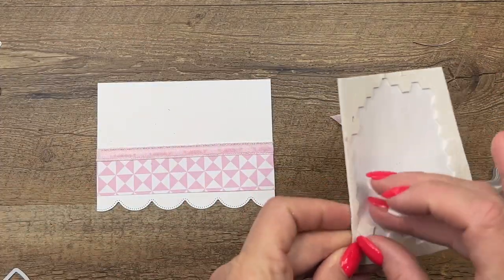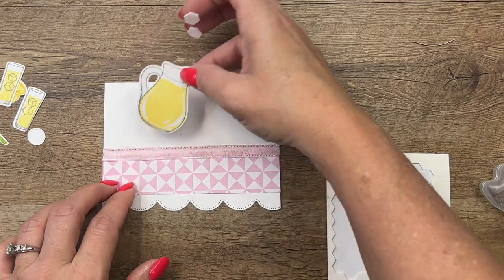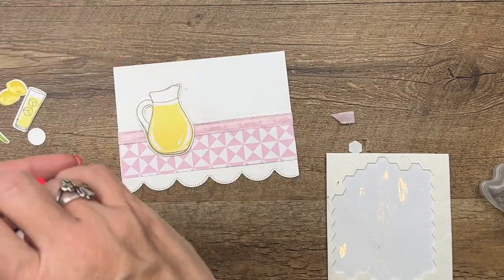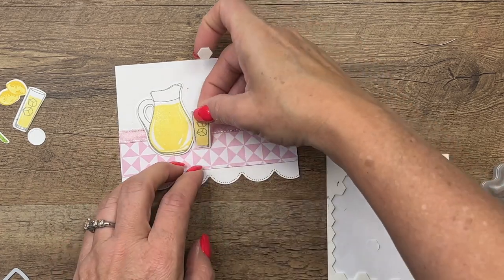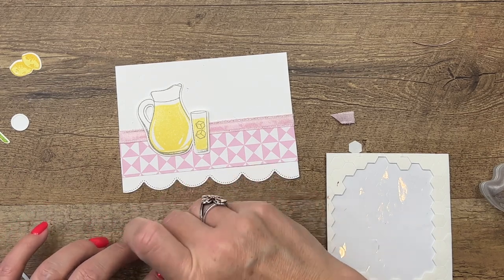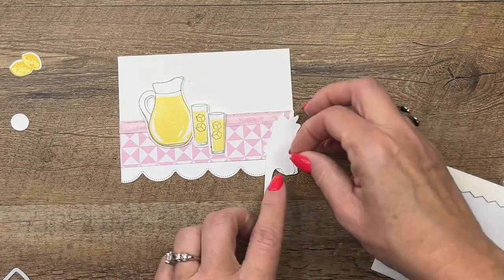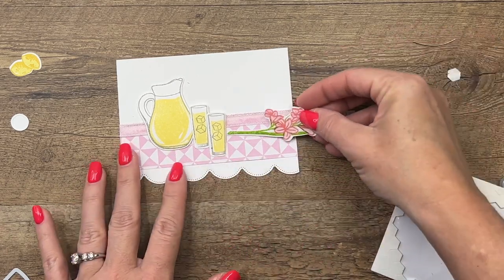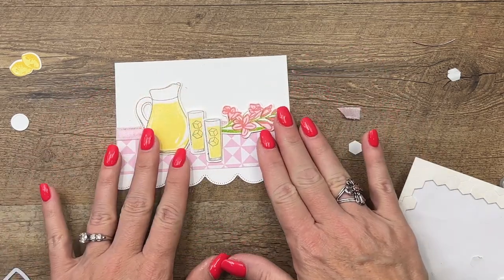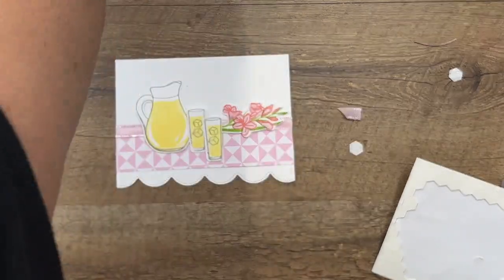Now let's start layering all the things. I'm going to start with my pitcher. I put my ribbon a little higher than I did on my sample — well, it's okay, we'll make it work. I always say that these sets that have all these little things make me feel like I'm playing with my dollhouse from when I was growing up — it's kind of nostalgic. We'll take our flowers and lay them across our table here. I think we've got it — we'll make it fit right there.